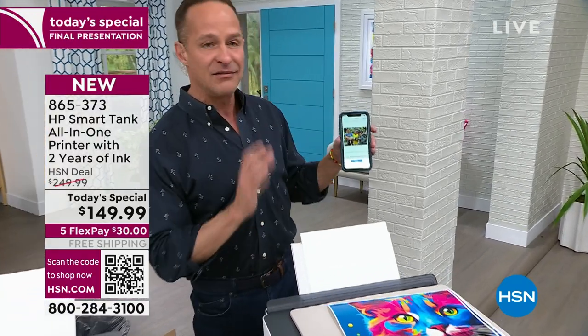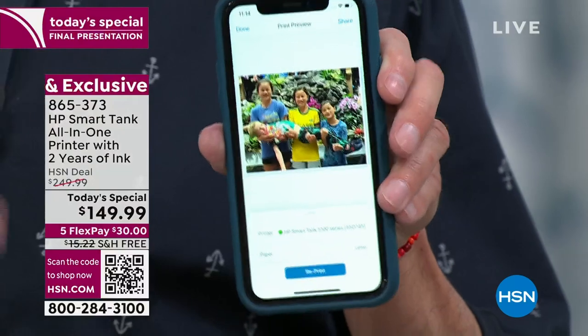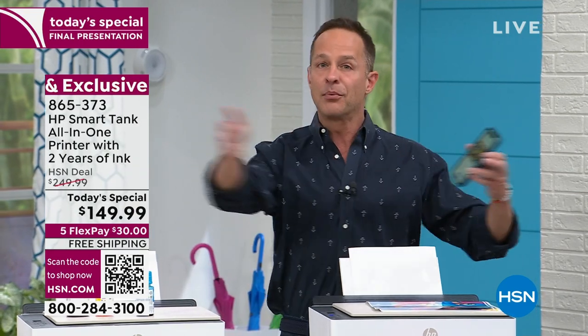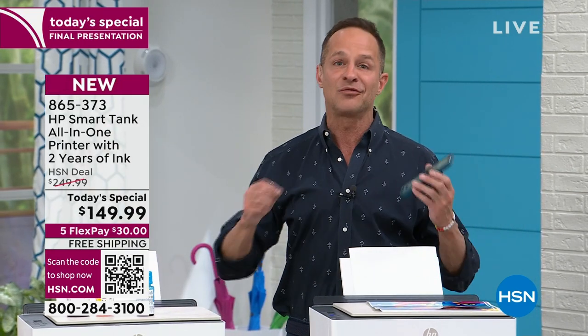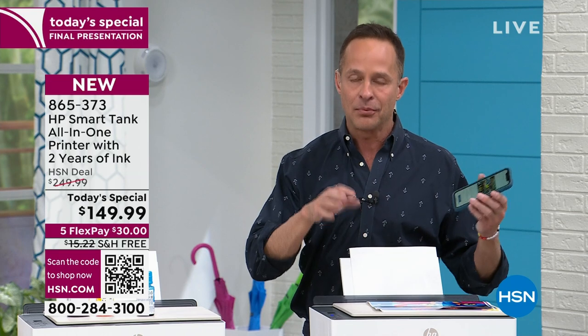One of the things they've done is make it so much easier to print. We don't do everything from our computers anymore — we take pictures on our phones and now we can print directly from phones, tablets, and computers. We can print from all our devices. Adam can have an iPhone and I can have an Android and you can have a Chromebook — everybody can print to one printer.